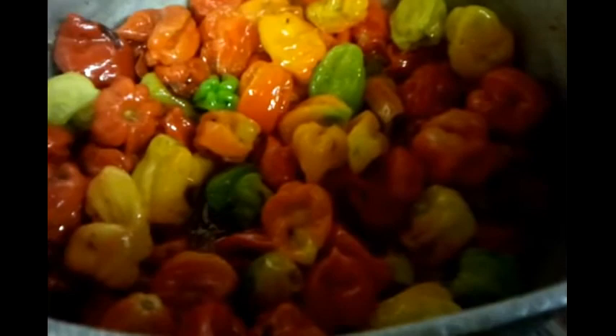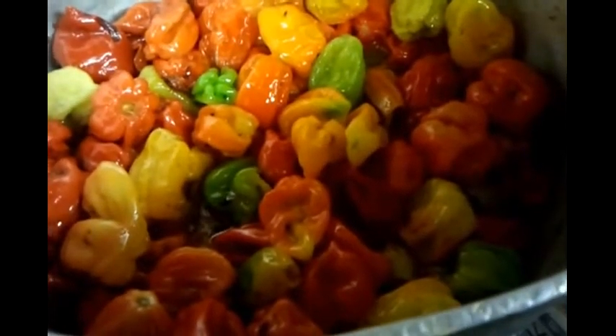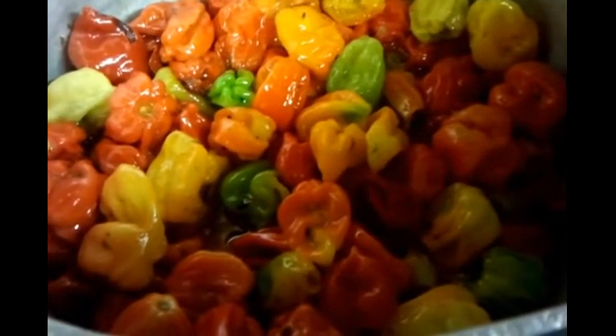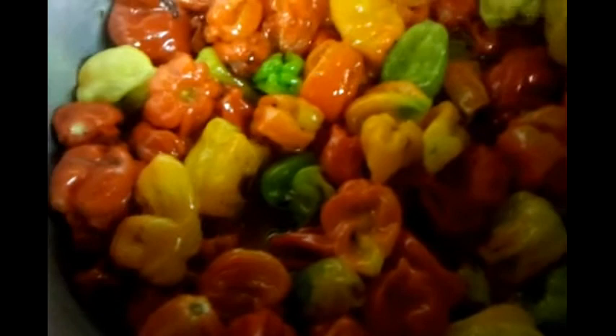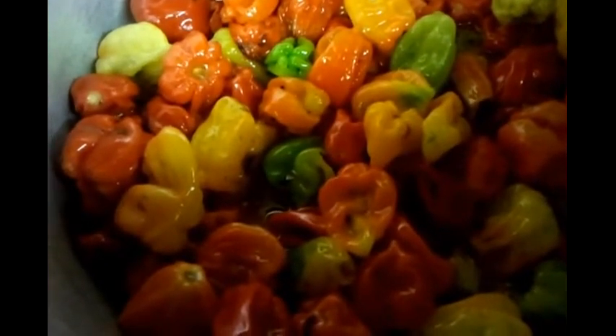Then what we normally do is let it cool down and put it in a tight glass jar to keep the aromatic flavour and taste inside. So when we need some, we just take some out and blend it.